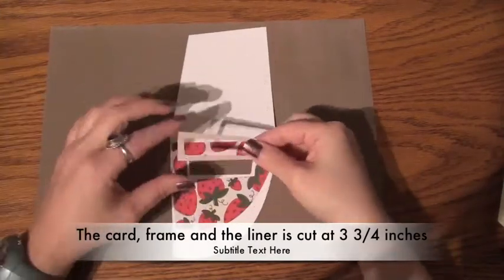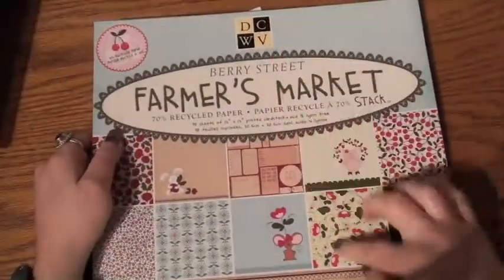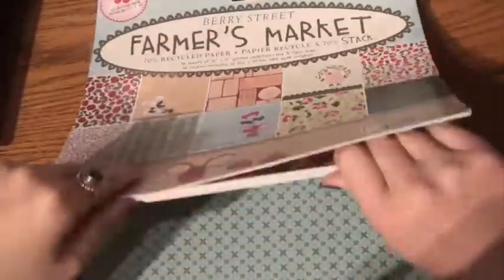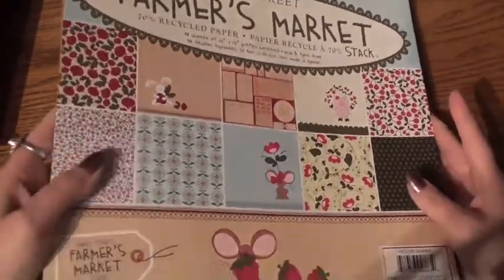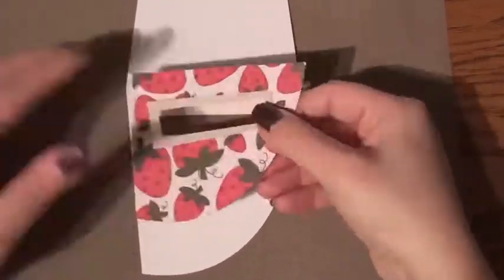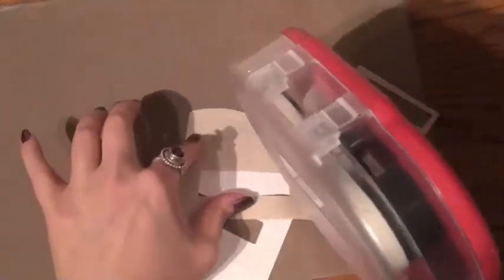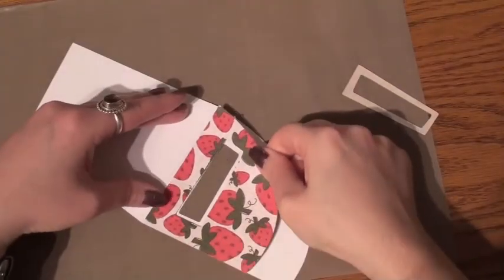Here we have the liner for the card and we have the frame for the card. I used this Berry Street Farmer's Market paper stack — one of my favorites. I love the designs that are in there, so I wanted to make this fun and I chose the strawberry paper. You can see the back of it is like craft paper, so you can use either or.